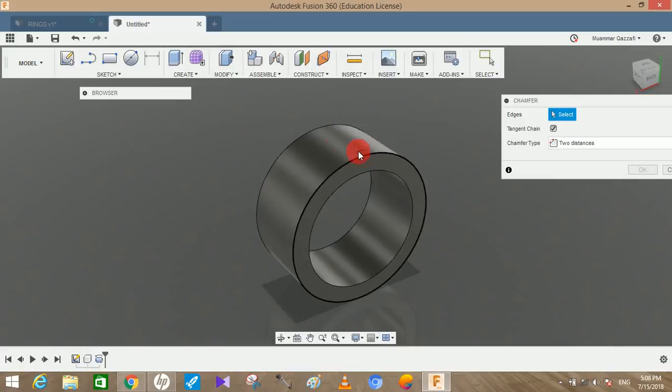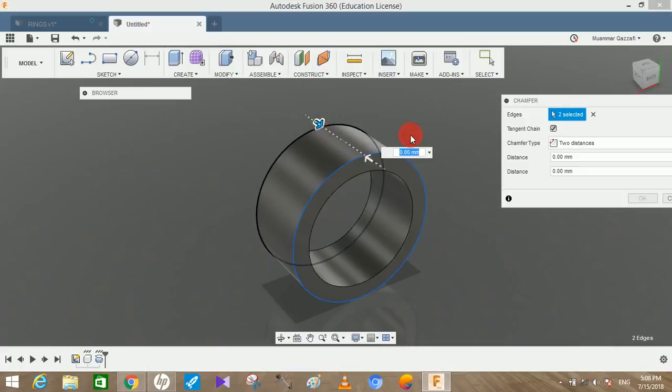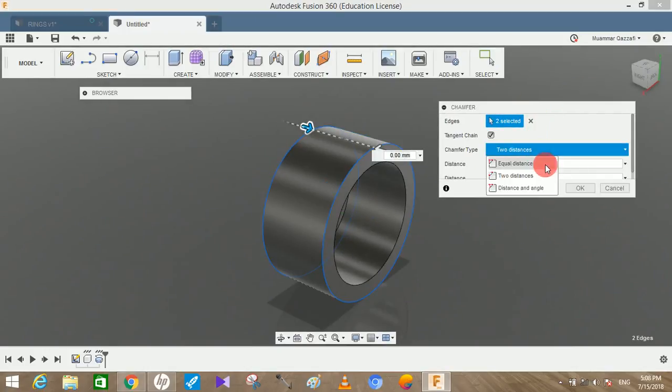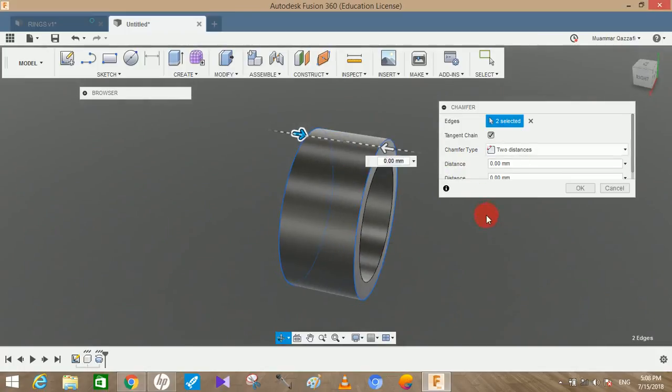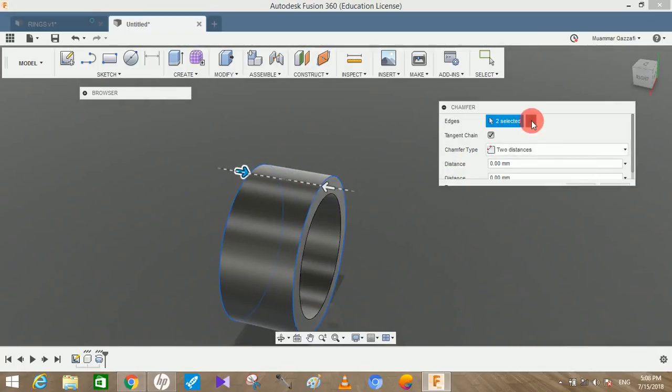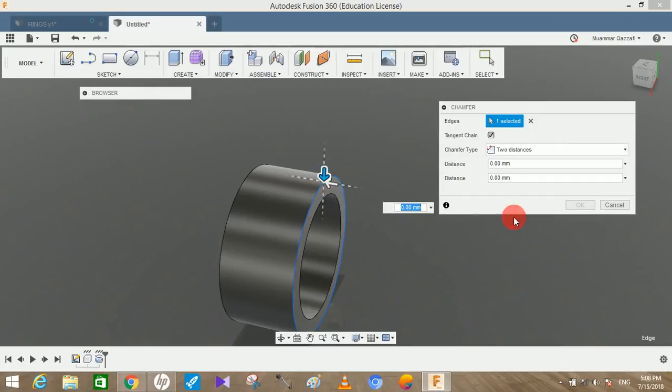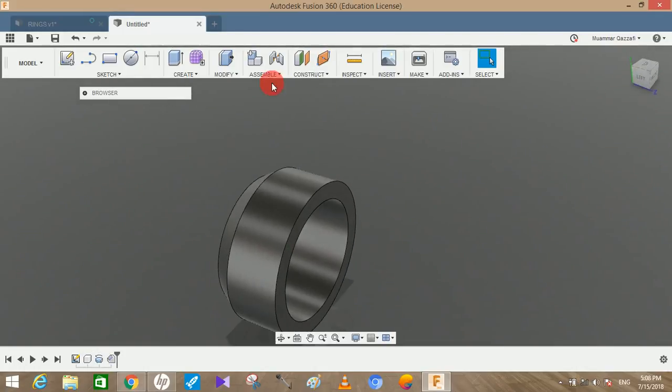Go to Chamfer, select this edge. Make sure the chamfer type is set to Two Distance. We'll do them one by one — select this edge first. The vertical distance will be 8, and the horizontal one will be 5. Once done, press OK.